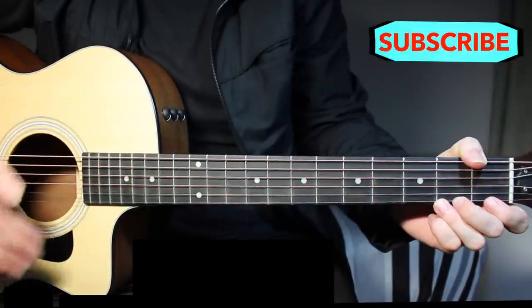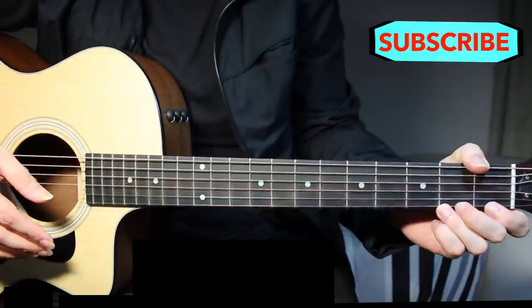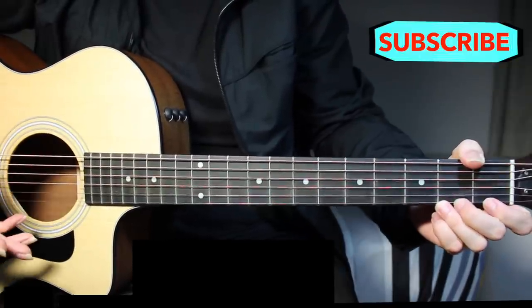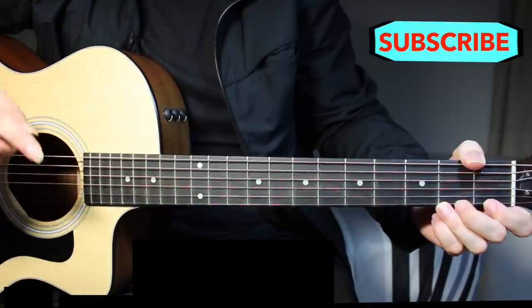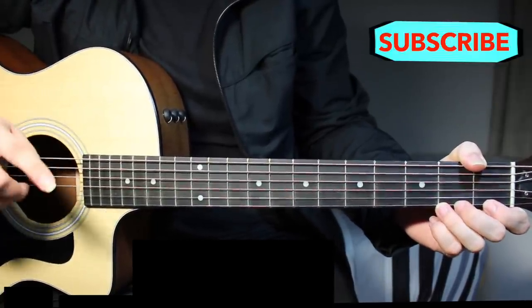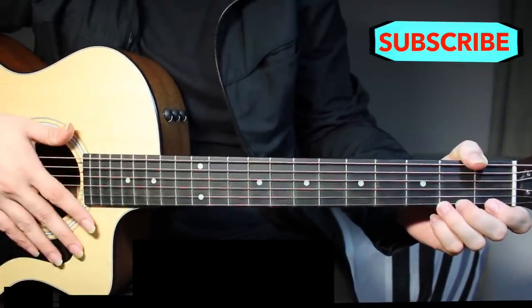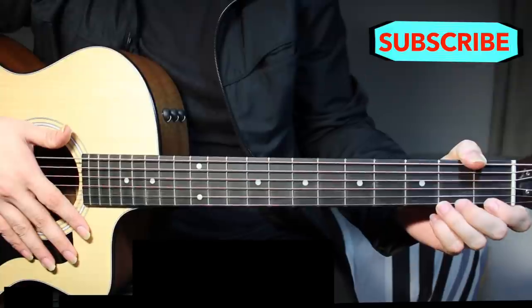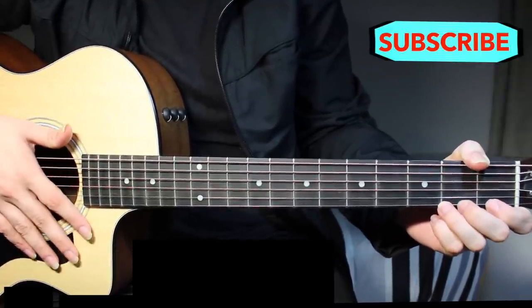That is all there is to this lesson. I hope it was helpful. If it was, please subscribe to my channel if you're new, because I have a lot more Justin Bieber songs coming up. Make sure you check out how to play 'Sorry' or 'What Do You Mean' — those are very good lessons that people are really liking. I'll see you guys next time. Goodbye.